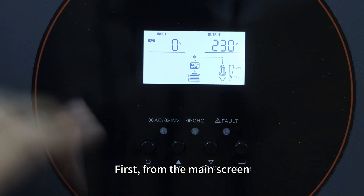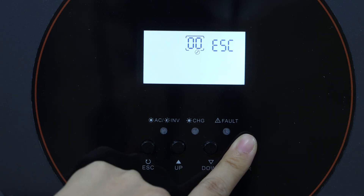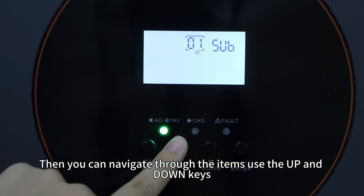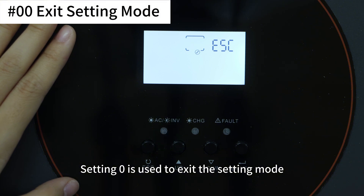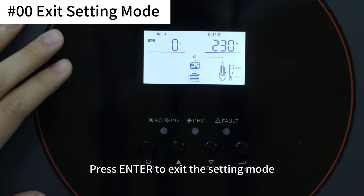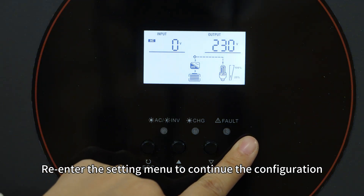First, from the main screen, press and hold the enter key to enter the setting menu. You can then navigate through the items using the up and down keys. Setting 0 is used to exit setting mode — press enter to exit. Re-enter the setting menu to continue the configuration.